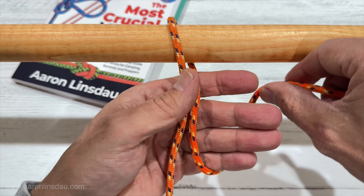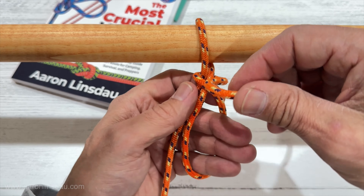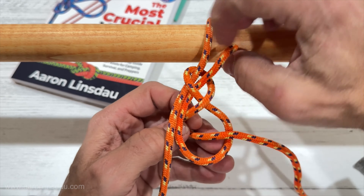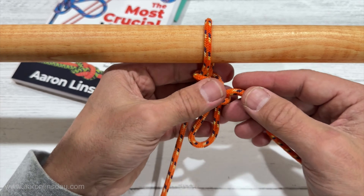So again: flip around, wrap completely around with the running end, tighten it up, create a bite, draw it closed like this. And then it slides together. And voila.